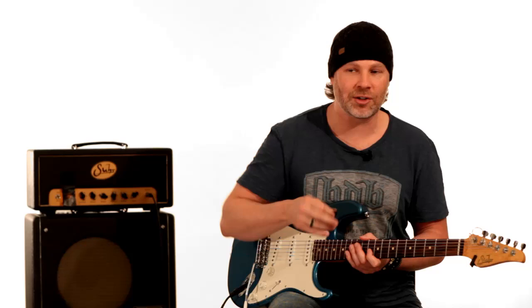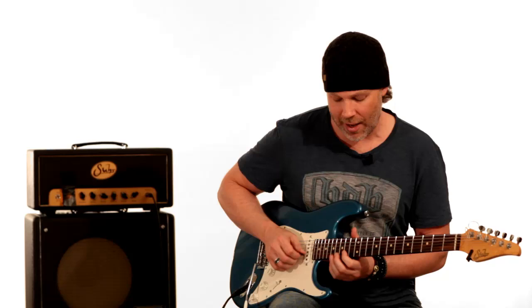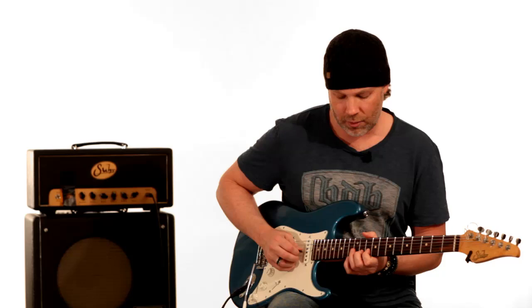You can hear that percussiveness of the pick, and that accentuates certain notes when you pick some notes as opposed to picking harder, picking lighter, legato — all that. It does make a difference in the sound of this phrase. Then he just walks down chromatically on the G string from 12, 11, 10.